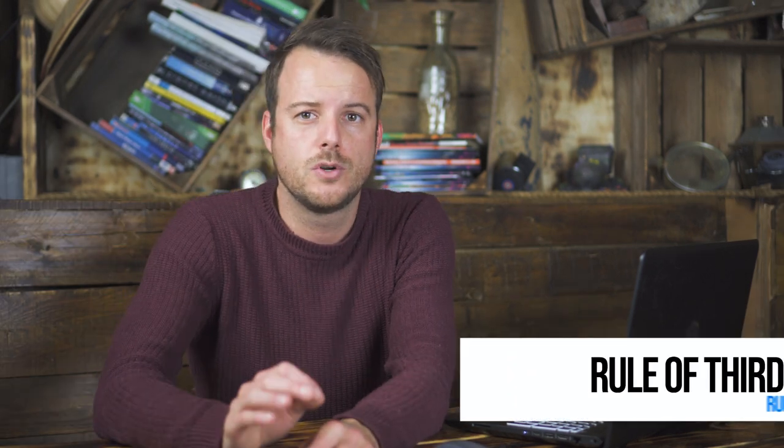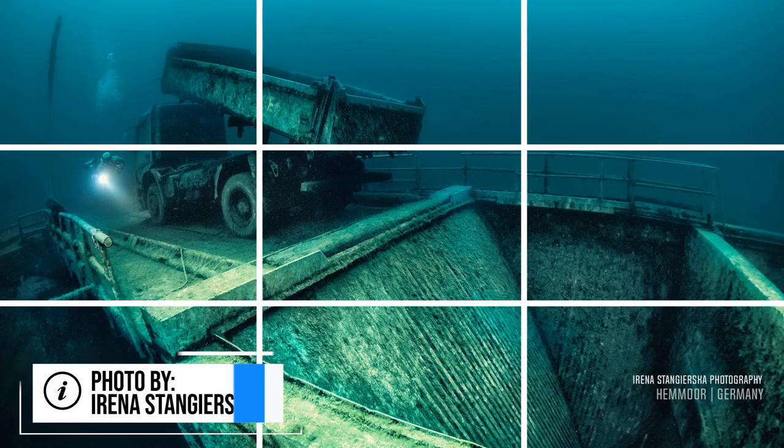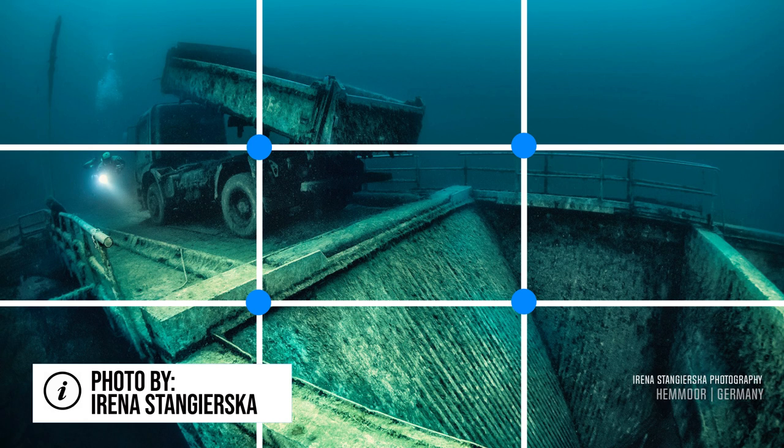The first rule is the rule of thirds — this is also the most well-known in photography. If you look at the image, you can see the subject is in the left-hand corner, right at the intersection of two lines, and these are the places where you want your subject to be if you follow this rule.